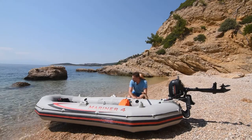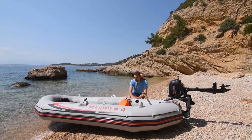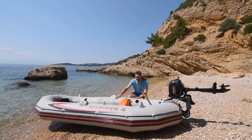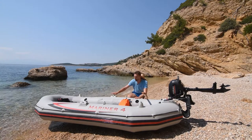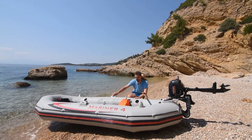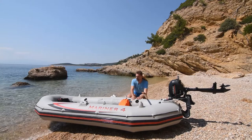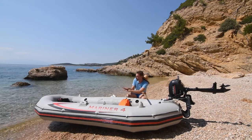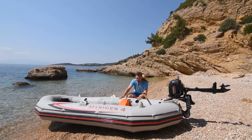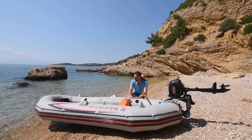Čamac može da ide na more – vozili smo ga na 1, 2, 3 bofora. Četiri bofora već postaje problem, naročito ukoliko je čamac opterećen s prednje strane, jer je pramac blizu vode i talasi bacaju vodu unutra. Tada je bitno da se težište tereta i ljudi prebaci što više ka krmi, da bi čamac raspršivao talase na levo i desno. Dosta pomaže kobilica koja se nalazi dole.